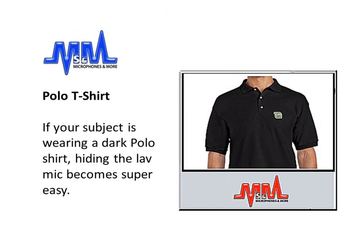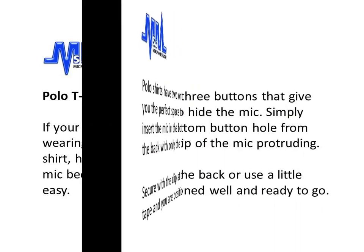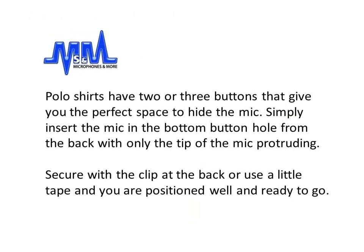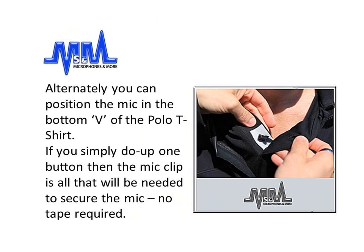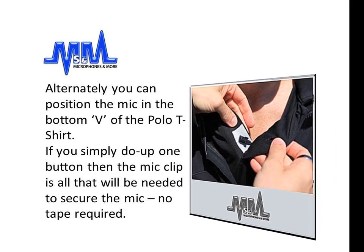A polo T-shirt: if your subject is wearing a dark polo shirt, hiding the lav mic becomes super easy. Polo shirts have two or three buttons that give you the perfect space to hide the mic. Simply insert the mic in the bottom button hole from the back with only the tip of the mic protruding. Secure the clip at the back or use a little tape and you're well positioned and ready to go. Alternatively, you can position the mic in the bottom V of the polo shirt. If you simply do up one button, then the mic clip is all that will be needed to secure the mic.